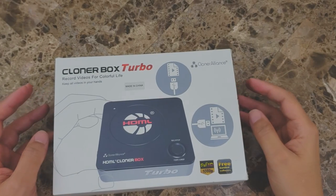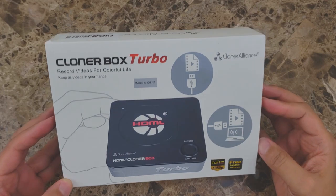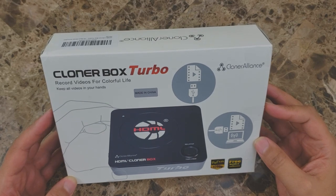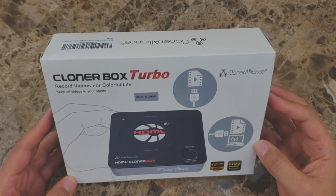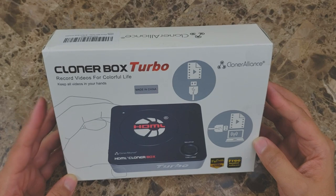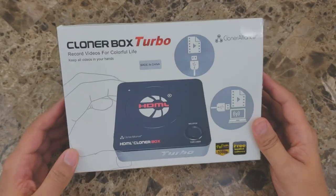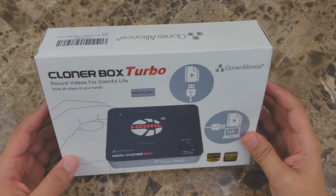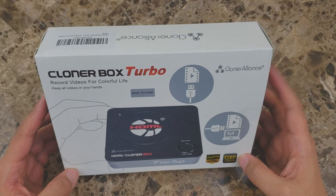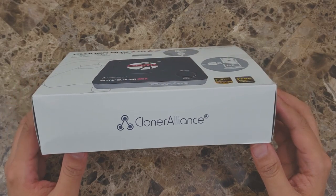Hi everyone, welcome to my channel. Today we are reviewing the Cloner Alliance Box Turbo, which is a video capture box that lets you record any type of video from any type of source. As long as you have something with an HDMI out, or you can convert to HDMI, you can record anything — live stream channels, video games. This is a common tool in the gaming community, and it comes from Cloner Alliance.